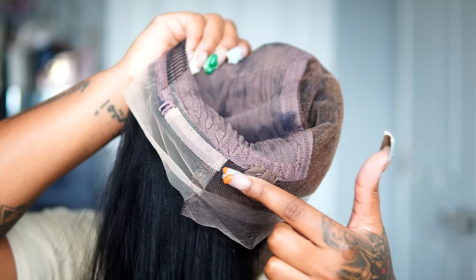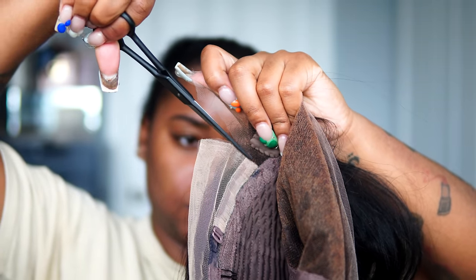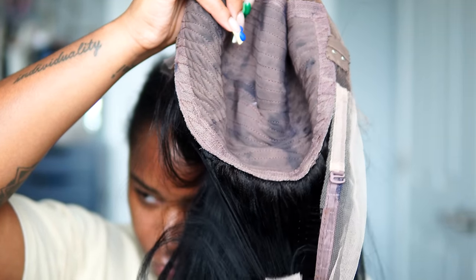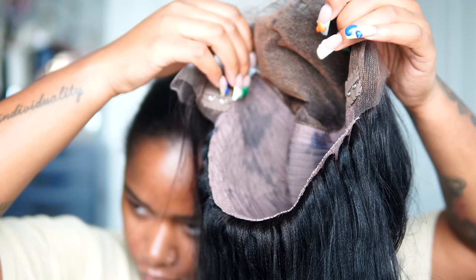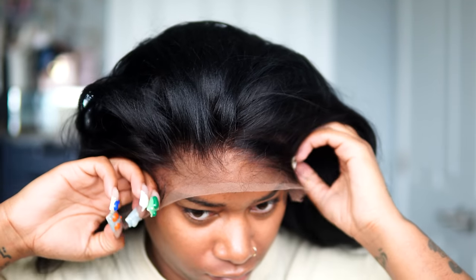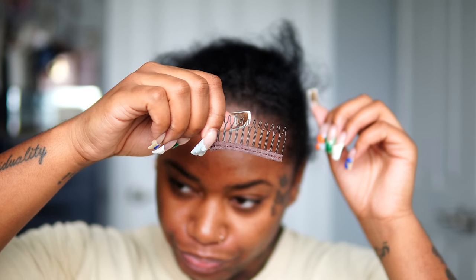Everything you see in this video you can follow along with for straightening and installing the wig, and the appearance of the wig is exactly how it will look for every customer — so you don't have to do all the work you saw on my TikTok. Because this wig is a prototype, it was a little bit too big for my head, but I wanted to show this part of the video anyway because it applies to anyone whose wig is just a little too big.